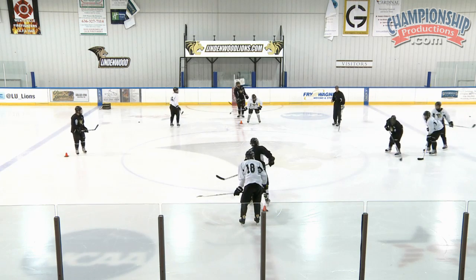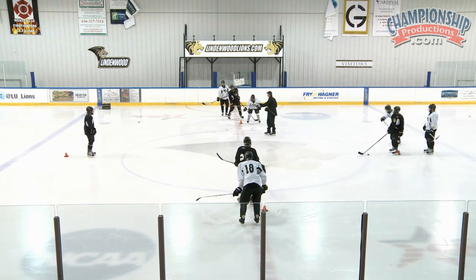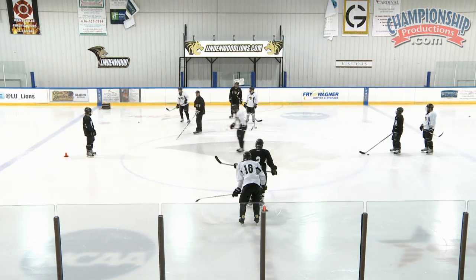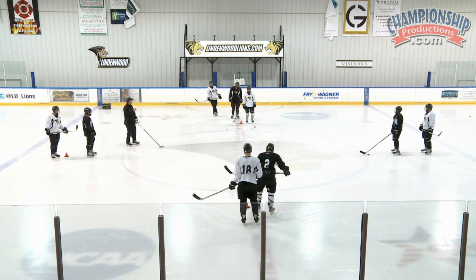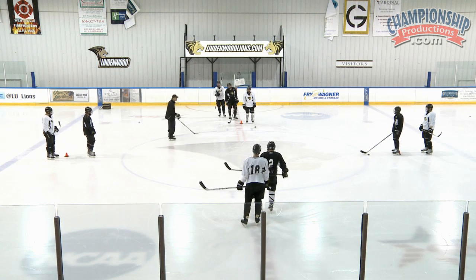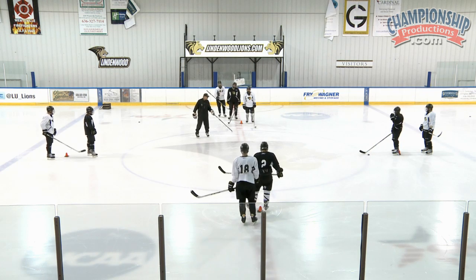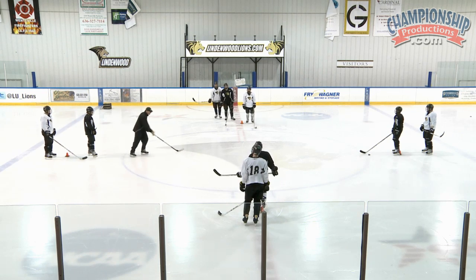Now we're going to progress it. Hold the puck right there, everybody stay. Somebody fill in the back of this line so we have even numbers. Here we get into how we're going to steer and direct. What's nice is the center ice red line cuts this in half - we're going to envision that we have a straight line straight through here.